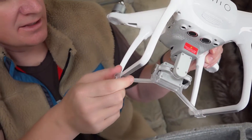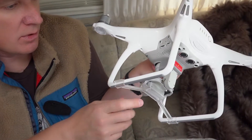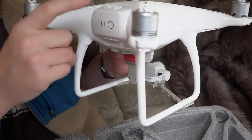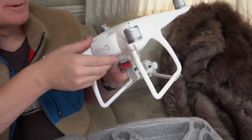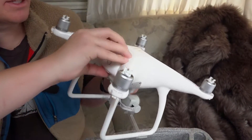Of course you want to remove the gimbal protector before you fly. The camera and gimbal are a little bit tighter and better integrated into the body than on the Phantom 3. This is a different battery than the Phantom 3 unfortunately — I had three Phantom 3 batteries — but it's been redesigned, it's better, and it fits the body better.